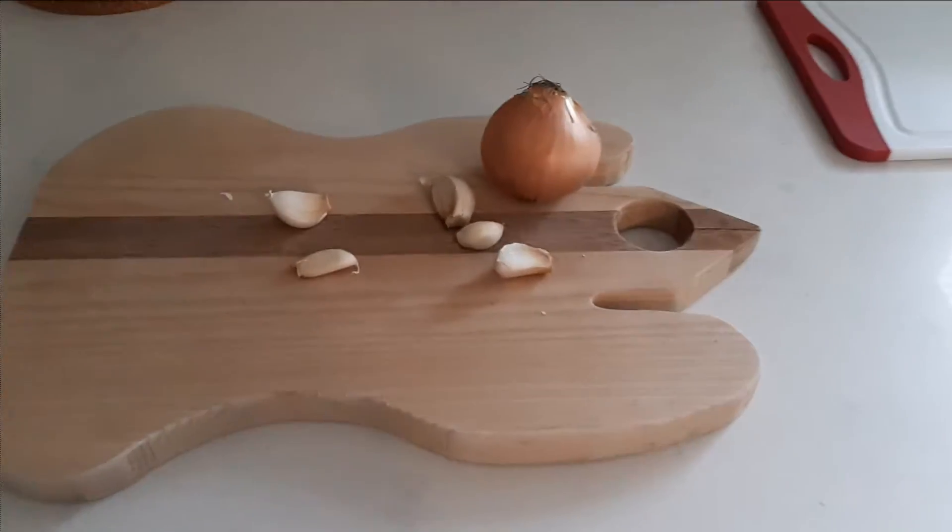What is up guys, I'm back with a new video, surprisingly, but I will be cooking, which I do not do that often — by no means am I a professional cook. I just decided to do this since I was off today. I'll be making some stuffed bell peppers. I also made fettuccine but didn't really focus on that while recording, plus it's pretty straightforward. So let's just focus on the stuffed bell peppers. I started off by cutting some garlic and onion.